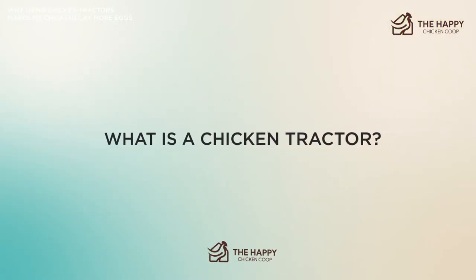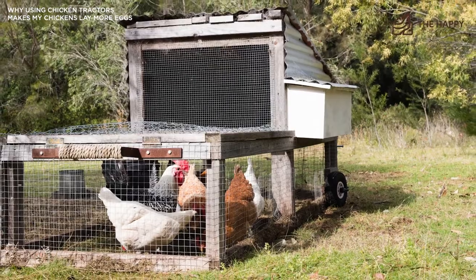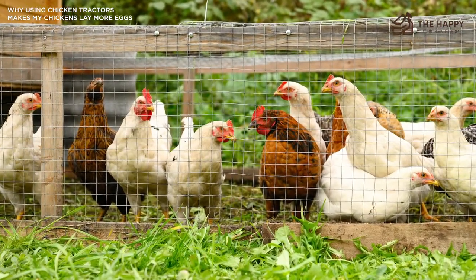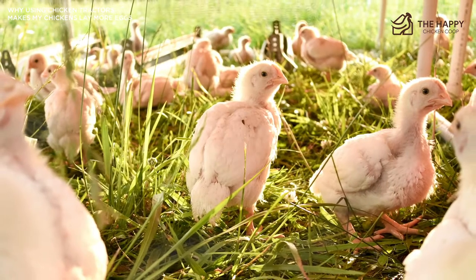So what is a chicken tractor? A chicken tractor is a portable pen that you can move around your garden to provide your chickens with a constant fresh grass supply. Chicken tractors are usually just dragged across the garden, however you can get fancier tractors that have wheels to make them easier to pull.